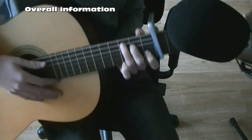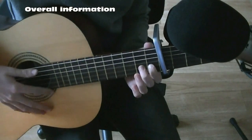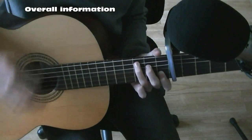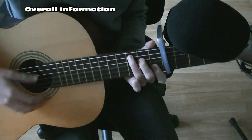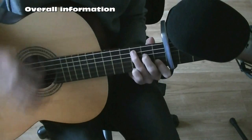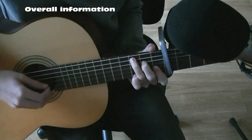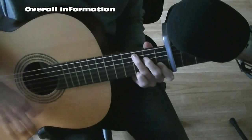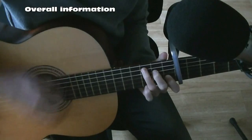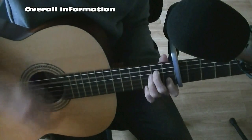Then into C: your index finger on the second fret of the second to last string, your middle finger on the second fret two strings above that, and your ring finger on the string above that on the third fret. I always leave my pinky in there — in the middle of the chord you can put your pinky on the last string, third fret, for a cool effect. Then G, and then back into A minor.